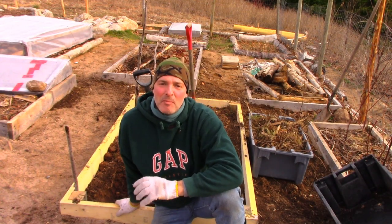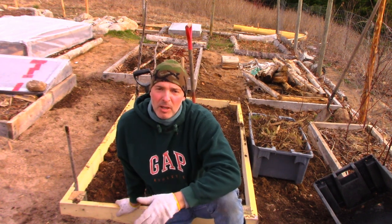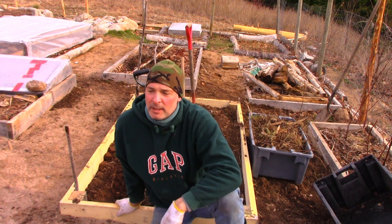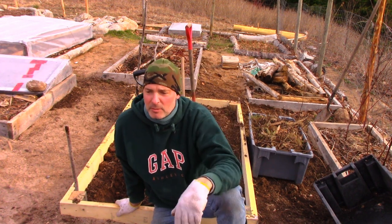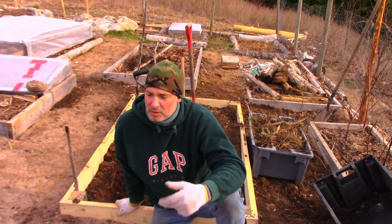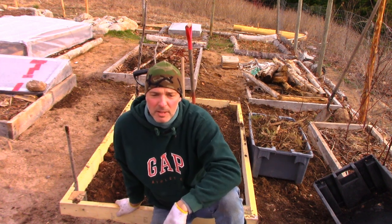It's Greg here with MaritimeGardening.com and I'm building another hugelkultur bed. I thought while I was building it I would sort of explain what I'm doing, talk through the process, and also speak to issues of soil. I just did a video recently called Location Design Soil — advice for the new gardener on location, design, and soil. In that video I got on a diatribe about horse manure because I used it in a lot of my garden beds here.